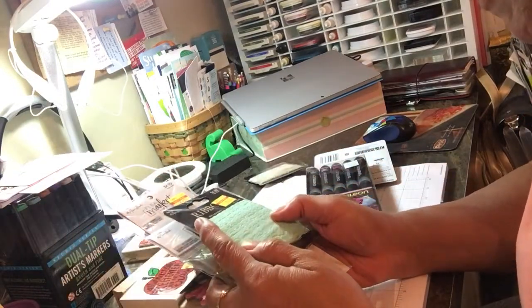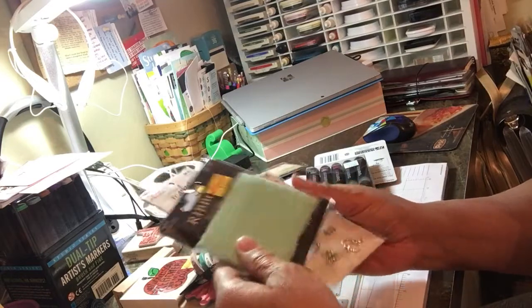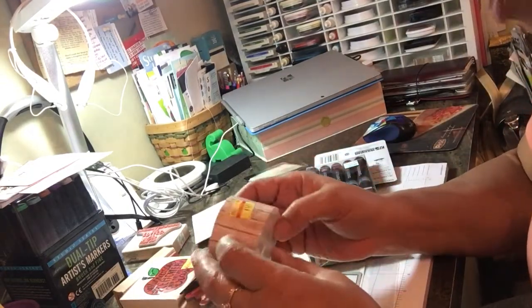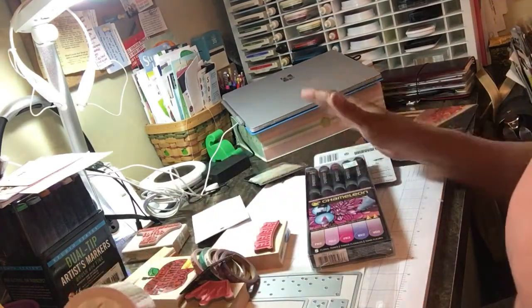Pretty lace ribbon — they call it ribbon but it's really pretty lace. I'm hoping it's a little stretchy because it might work for the album I'm making. It doesn't say it's stretching, but we'll make it work.